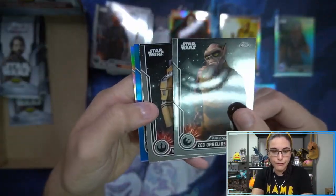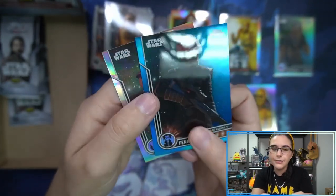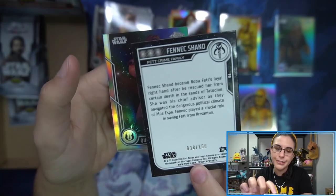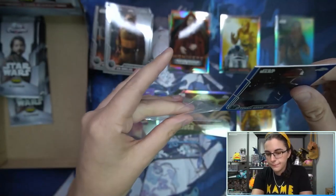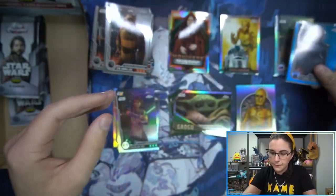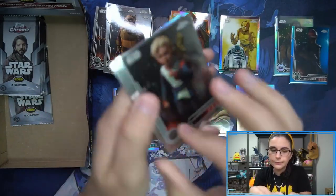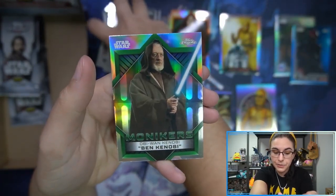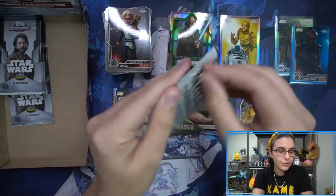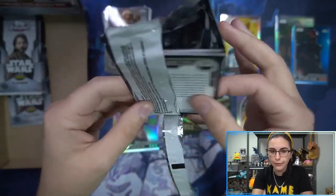We have another refractor — we have Blue, solid blue, of Fennec Shand. Nice. So two numbered parallels. Quinlan Vos refractor at the back, 38 of 150. As I mentioned at the start, we still have not seen a single sketch out of this product. Ben Kenobi Monikers. Sketches as bonuses — that would be a sick bonus here. And we're still needing our autograph, of course.